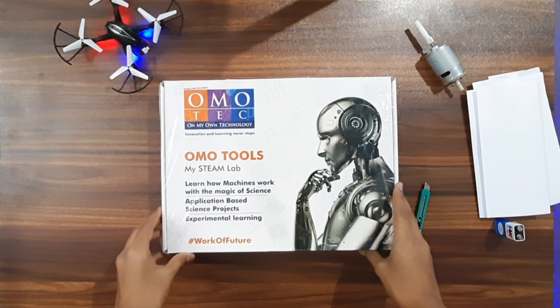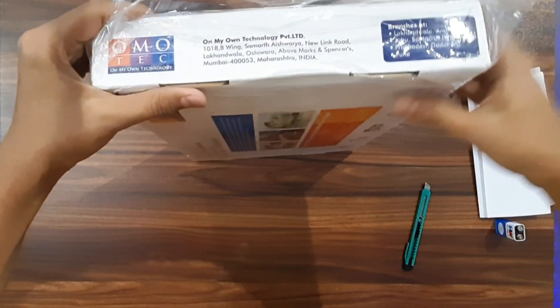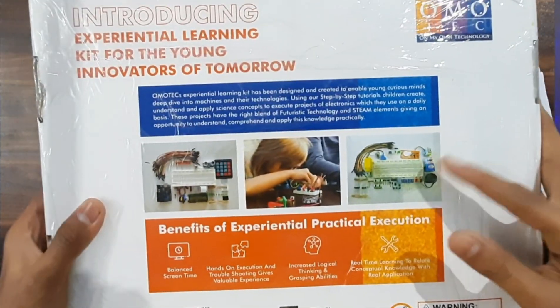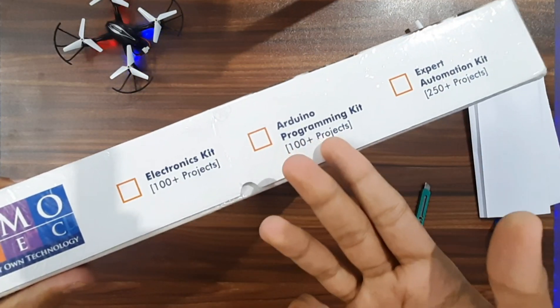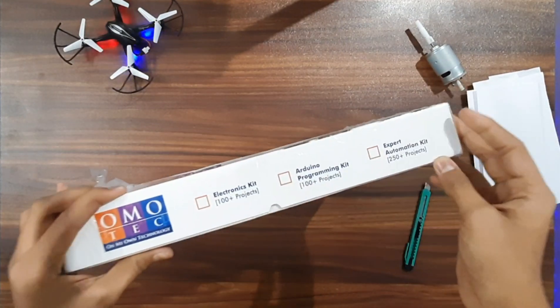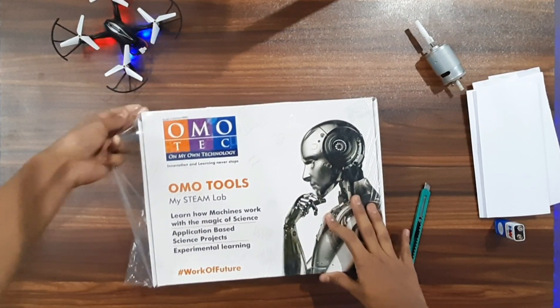The packaging and design everything looks futuristic with all the futuristic details and the box is also pretty good. You can have a look at the back side of the box — they highlight some benefits of practical execution. The kits Homotech offers are the electronics kit, Arduino programming kit, and the expert automation kit. The kit I received is the electronics kit, through which you could make 100-plus projects.